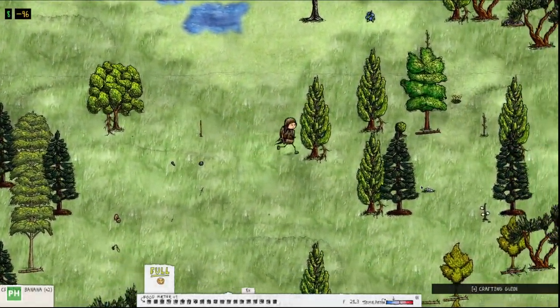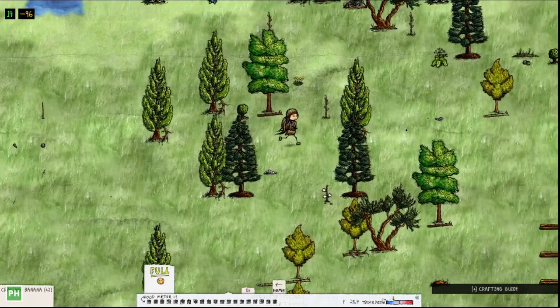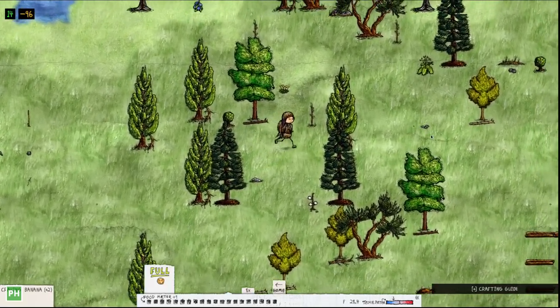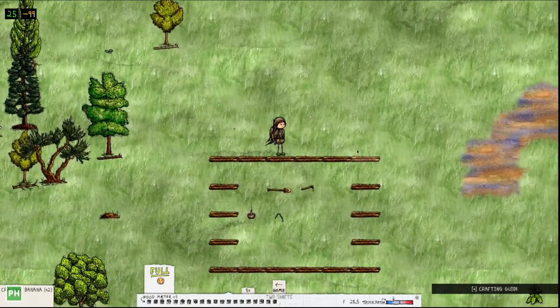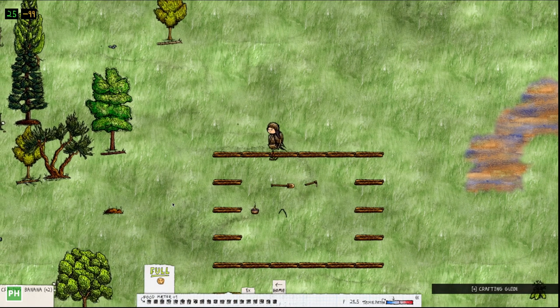Welcome back guys. I seem to have had a visitor last night, or this morning, or today sometime, but I don't think they took anything, so it's fine. I wanted to teach you guys how to make a sheep pen because we're getting sheep today.